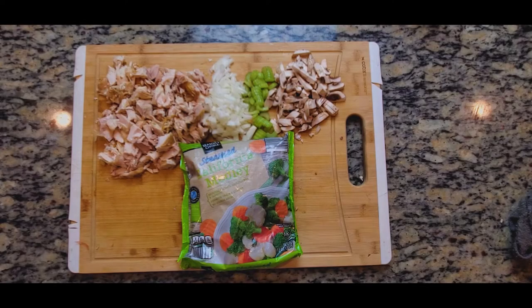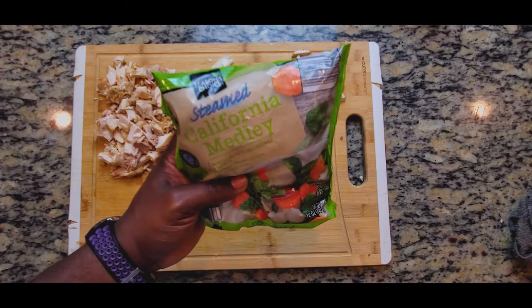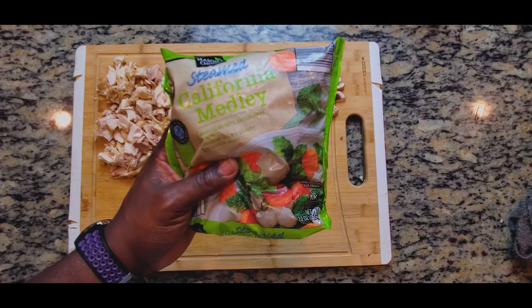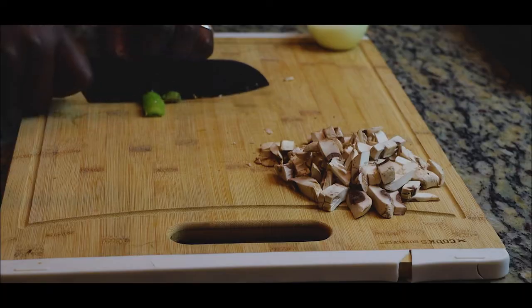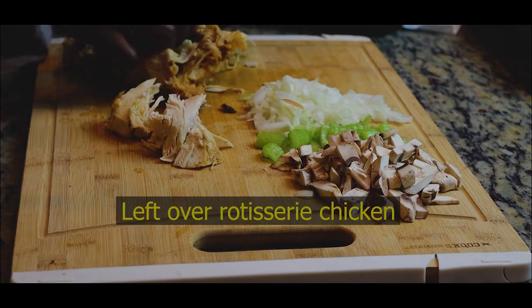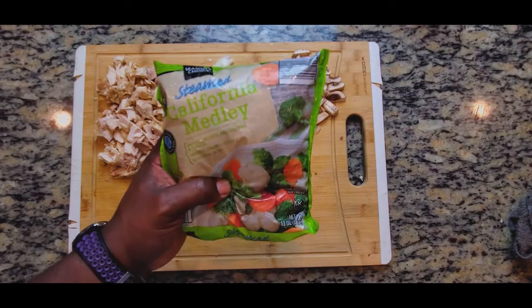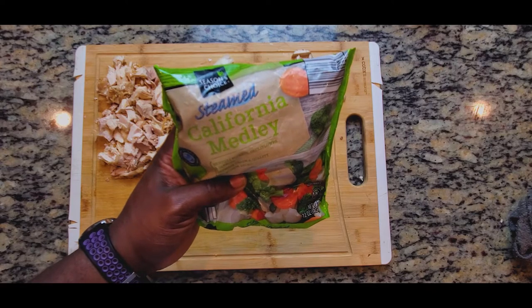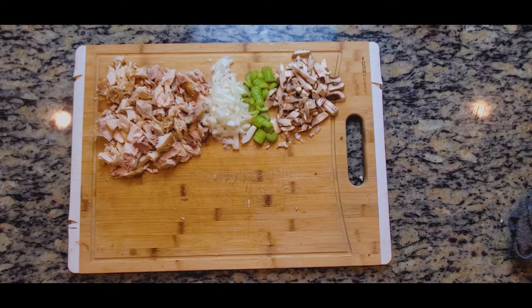Let's get started cooking everything that's going inside the chicken pot pie. I'll be linking everything in the description box below, so refer to that for exact amounts and ingredients. We're starting with our veggies — mushrooms, celery, onions, and chopped chicken. You can use whatever protein you want. I'm also throwing in a bag of vegetables consisting of carrots, broccoli, and cauliflower — you can use whatever vegetables you like.